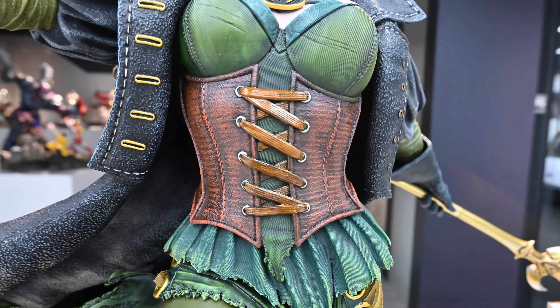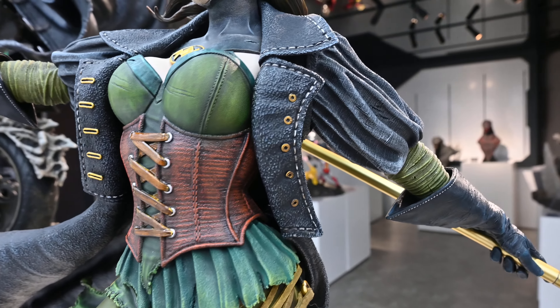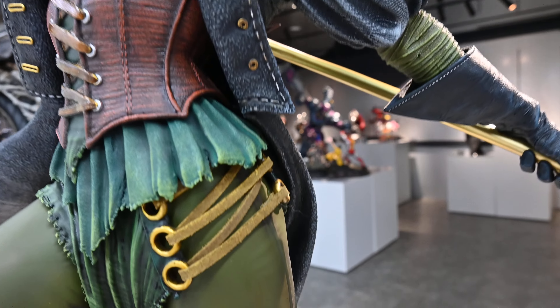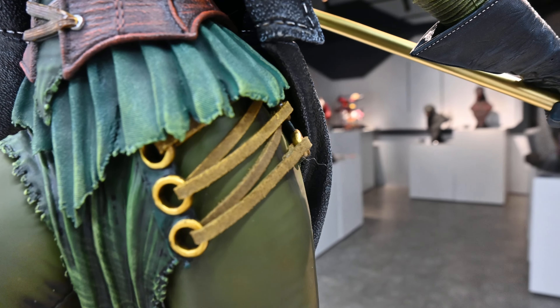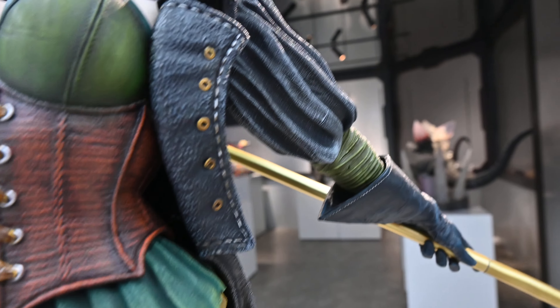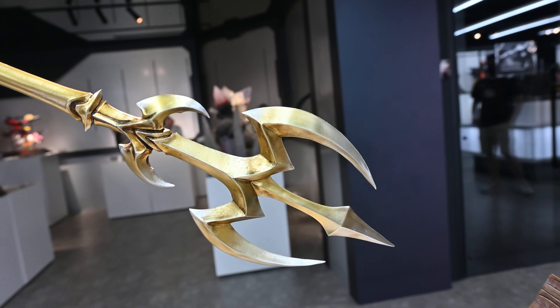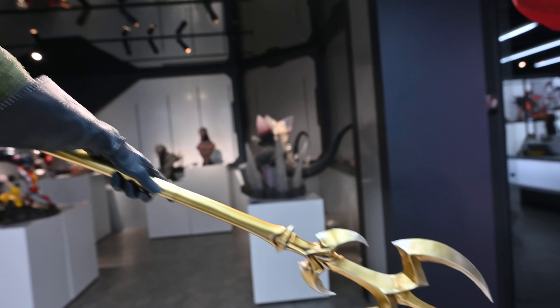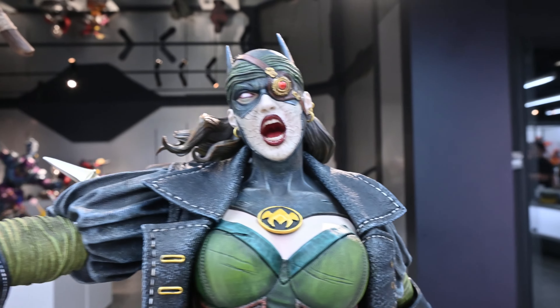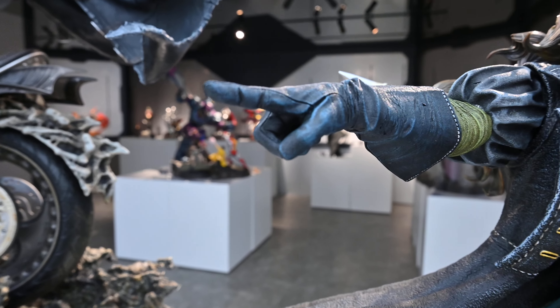All this leather work on the corset — whatever you want to call that — looks really good. These look like real leather straps; they're all sculpted of course, but they look really good. She's holding a trident in her left hand and her right hand is pointing.